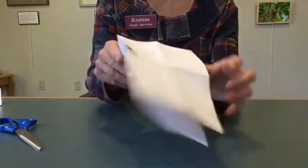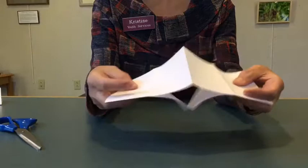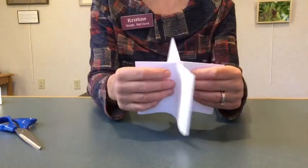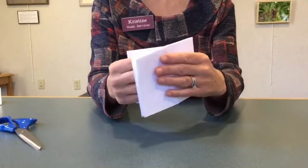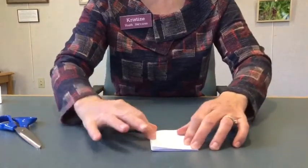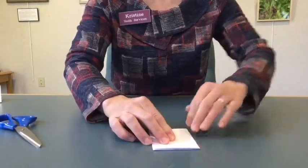When you open it up and fold it back hot dog style, you get that little opening in there. That's the only cut we have to make. You're going to push it together, fold it together, and you get this little booklet. You might need to push down your folds nice and solid so they really stay.